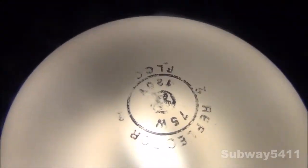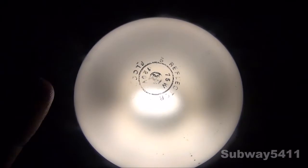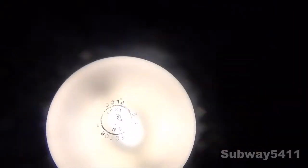Here's a better look at the etch on top. And as you can see, it is a horizontal filament, or a vertical filament, depending on how you look at it. I hope you enjoyed this video of my 75 watt incandescent floodlight bulb made by General Electric. Thanks for watching.